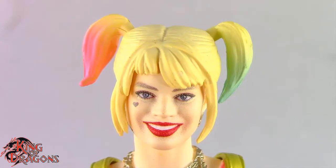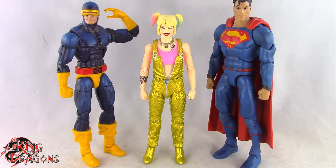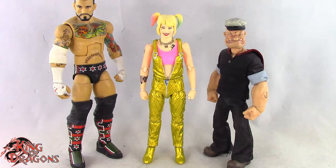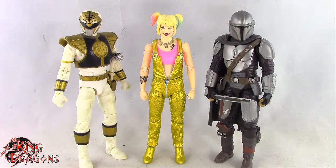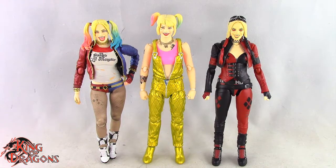With that out of the way, let's get Harley Quinn posed and compare her to other figures. Here we have her next to a Marvel Legends Cyclops and a DC Multiverse Superman. Here she is next to a WWE Elite scale figure and a Mezco 1/12th Collective Popeye the Sailor Man. Here she is next to a Lightning Collection White Ranger and a Star Wars Black Series Mandalorian. And for one final comparison, here we have the Mafex Birds of Prey Harley Quinn next to the SH Figuarts Suicide Squad Harley Quinn and the Suicide Squad Harley Quinn.